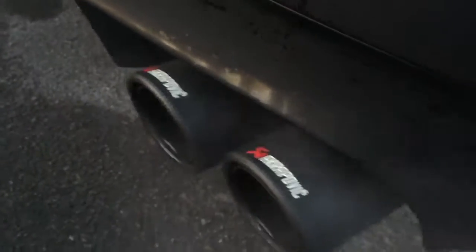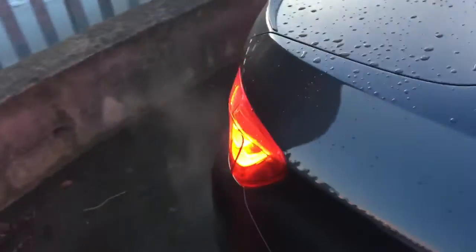These Akrapovic exhausts really do look smart as well. I hope you enjoyed the tour of this M5 and we look forward to hearing back from you very soon.